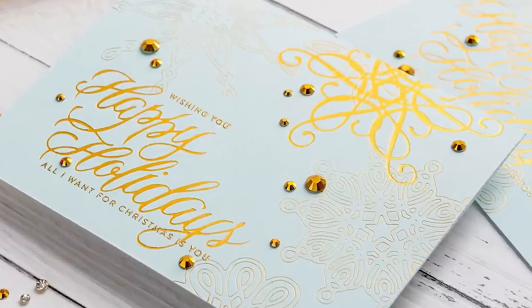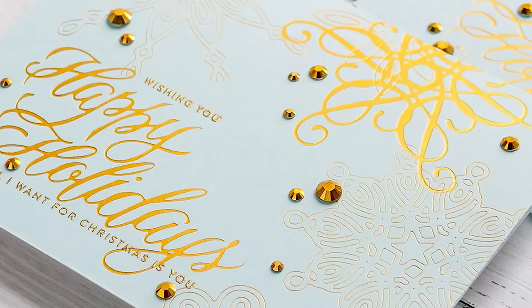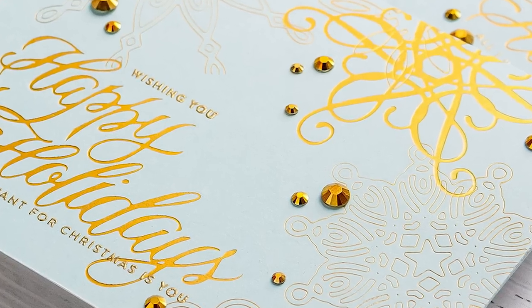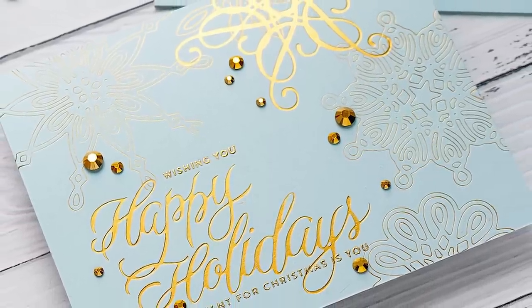I'm hot foiling anything and everything I can find these days. And if I'm being honest, you will too after you watch this video. Hi everyone, I'm Yana Smekula and welcome back to my channel. Let's jump right in!